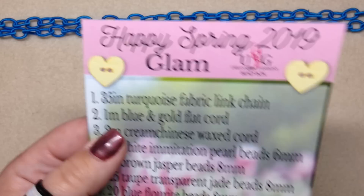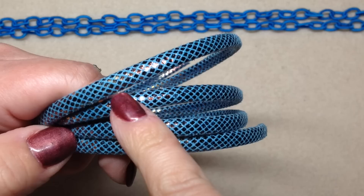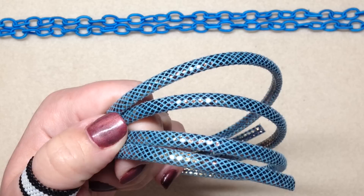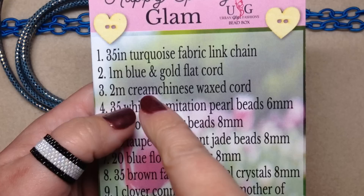The next thing on our list says it's one meter of blue and gold flat cord, and this is actually gorgeous. I would love to make some type of bracelet out of this, like a multi-strand bracelet. It's a beautiful blue color and it's got like a gold metallic — kind of reminds me of a little snakeskin type of pattern. Again, very outside of the comfort zone, but I actually kind of like this and I could see it working with something I might like to do.